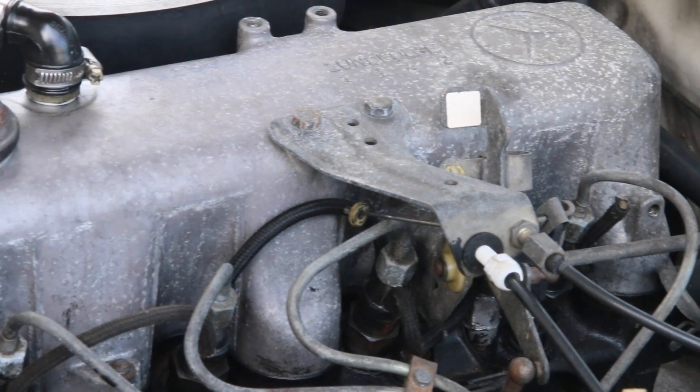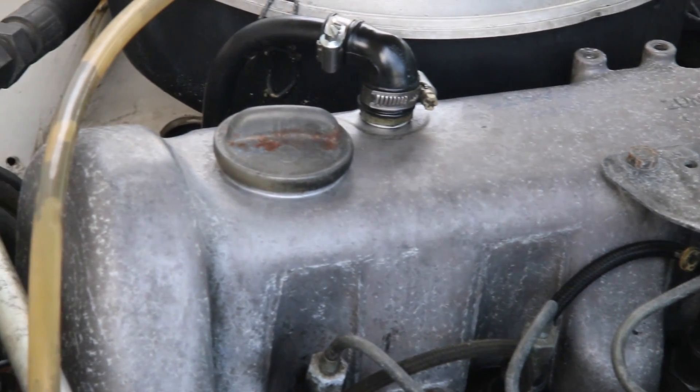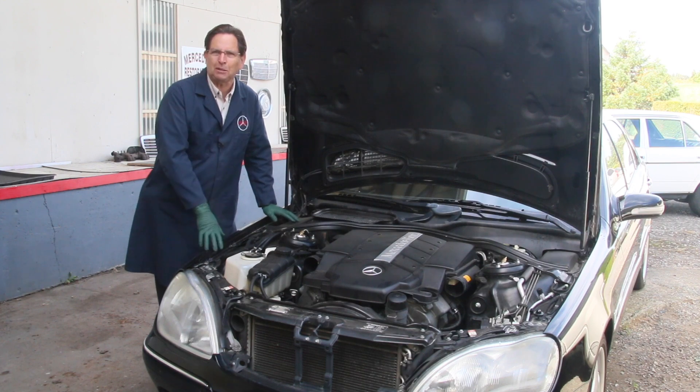You'll see it a lot if you have a car by a coastal area. You're going to open up the hood — like you see on this 240D here — and say, where did all this come from? But how do you stop it? And that's particularly true with magnesium engine parts.